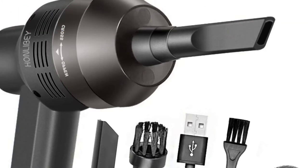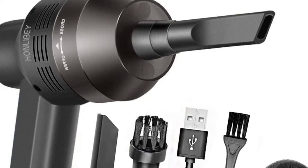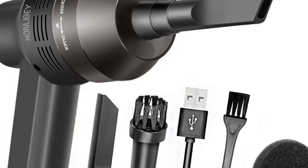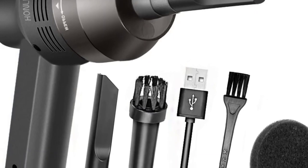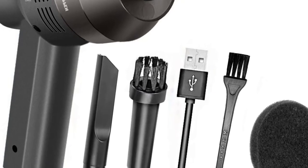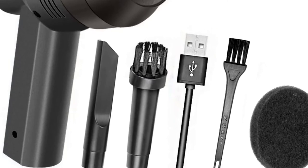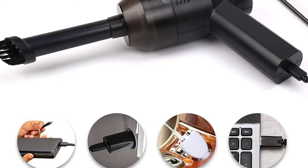At number four: the Easyob mini vacuum for cleaning sewing machines. The Easyob mini vacuum is the perfect way to clean your sewing machines and other delicate surfaces. It's a handheld, cordless, and rechargeable vacuum weighing only 294g. It has a great suction power of up to 4.0 kilopascals, making it easy to remove any dirt, dust, or debris. It comes with two nozzles, one for wet and one for dry use, so you can easily pick up hair or dirt on delicate surfaces.